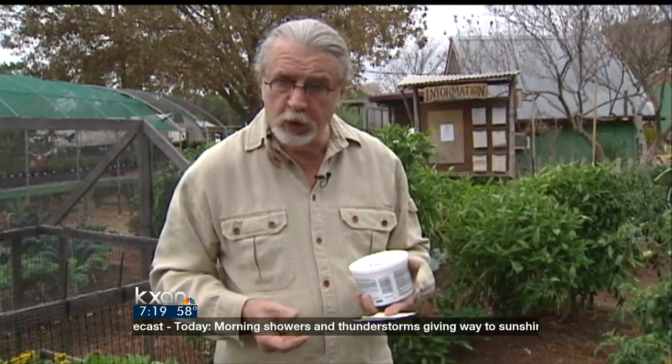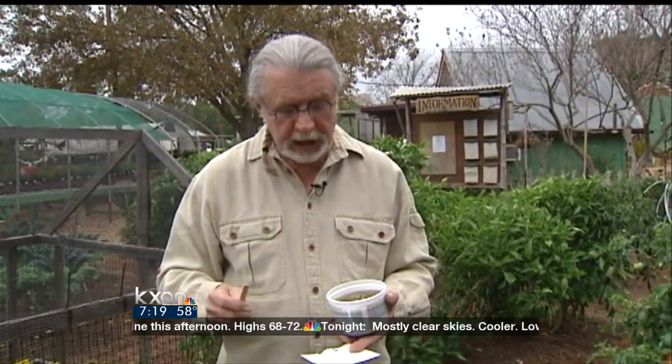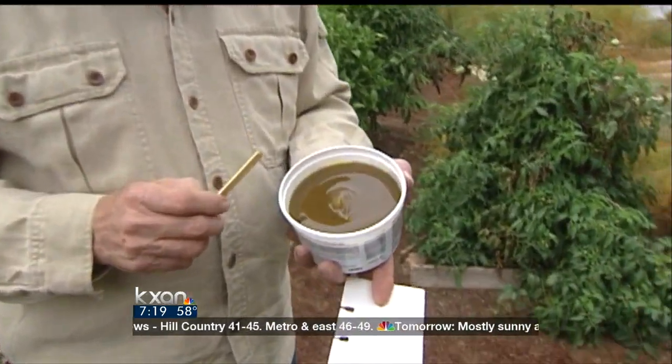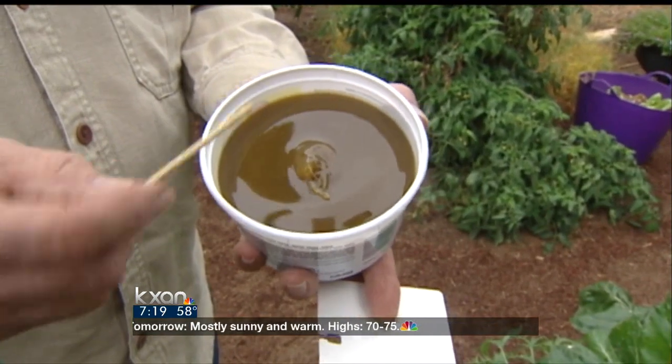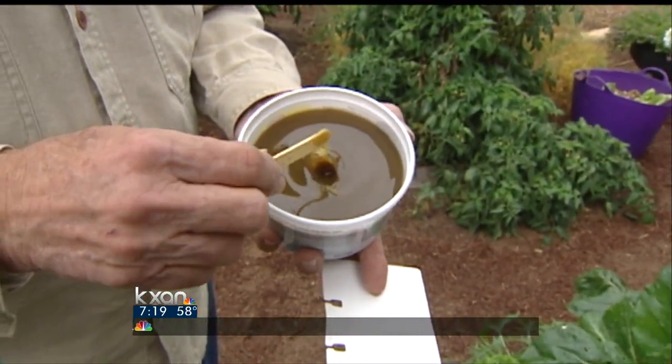So I would encourage you to use white paper. It's very important to use white instead of yellow like other traps. What you'll do is get a wire or coat hanger to put this on. This product is called Tanglefoot — it's been around a very long time. If you've ever used it, you know how sticky it is; it will not come off your finger for hours or days really. Use something like a little popsicle stick like we've got right here today.